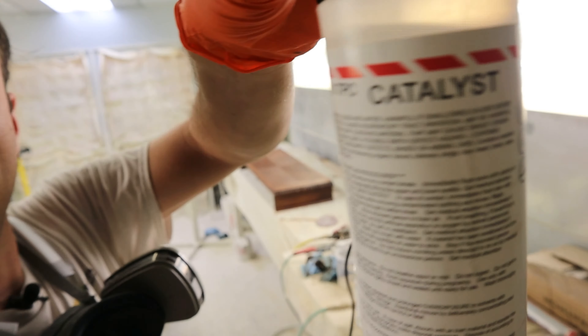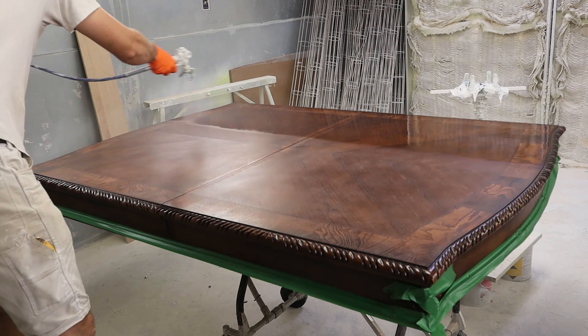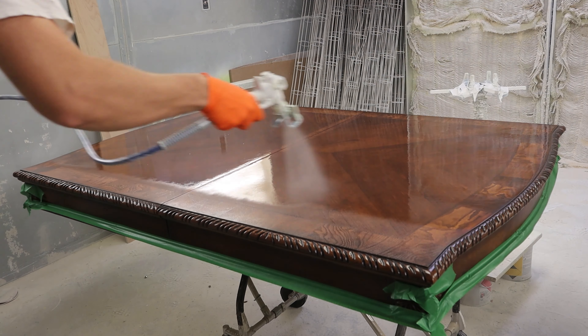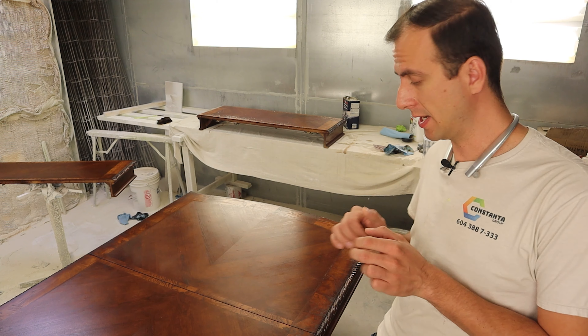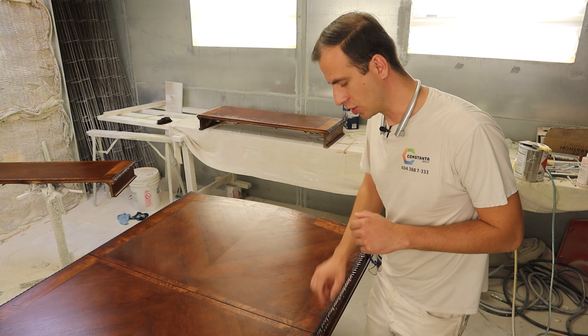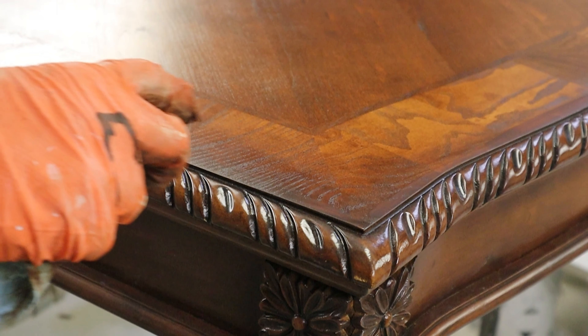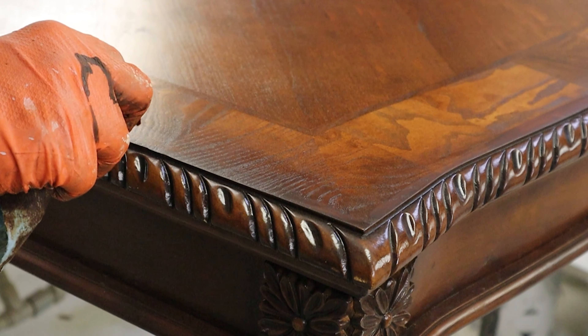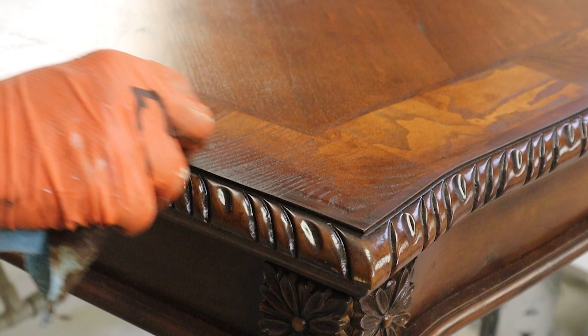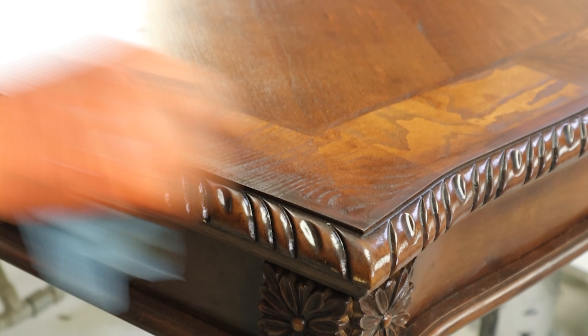Vinyl sealer is what I'm using, with this catalyst here — only 3% for the vinyl sealer. I'm going to go ahead and spray it on. Now when my surface is sealed, I'm going to do some magic. The surface is pretty much exactly what I need, except the edges are a little too light. I'm going to apply the stain all around the edges to make it look like a glaze. I don't want it to look blotchy, so I'm going to be super careful and feather it nicely. Then I reseal it with the vinyl sealer.